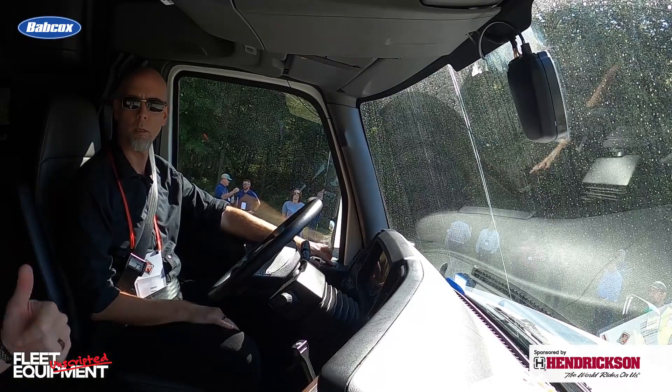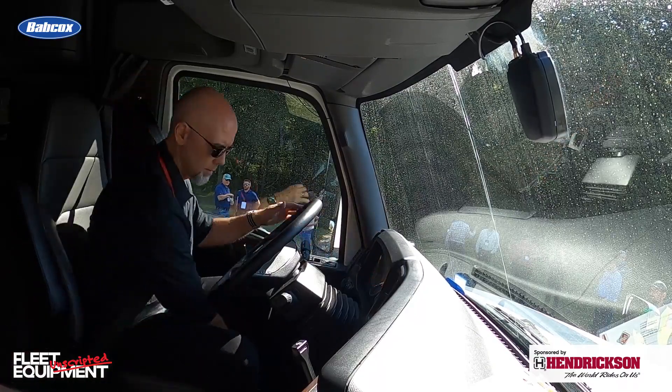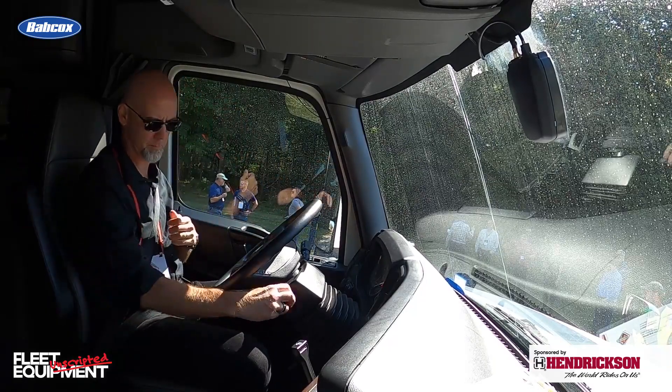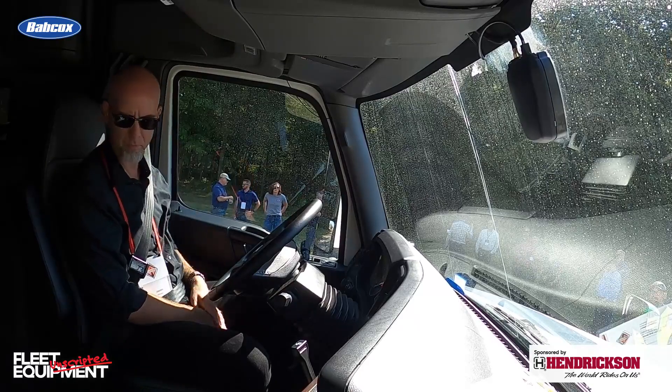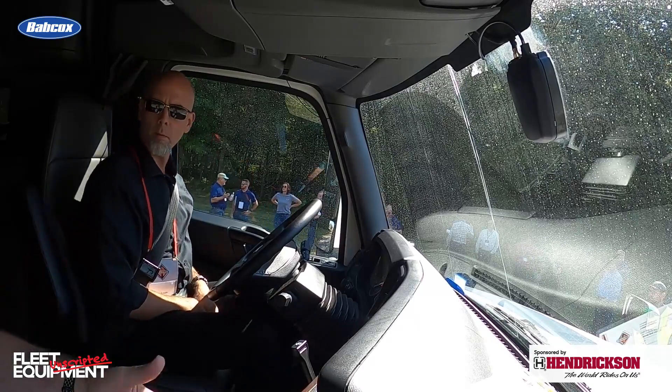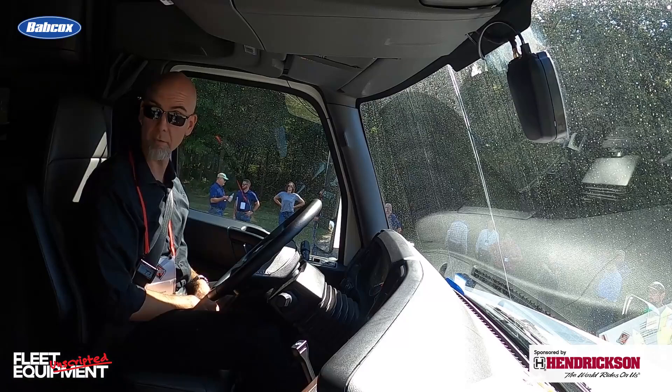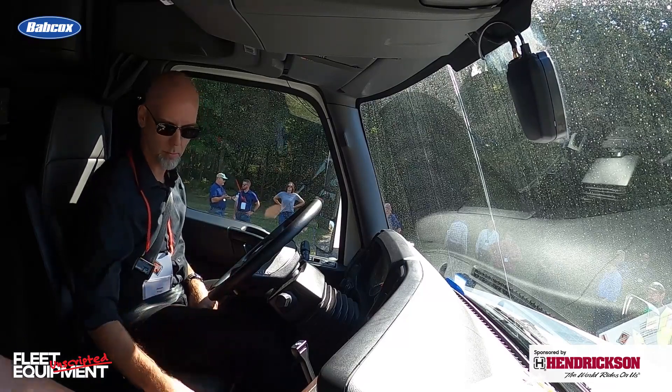The first thing after you disengage the brake — we're in neutral — we're going to showcase creep mode. Basically, you let off the service brake and it just starts to slowly move you forward. Automatically.